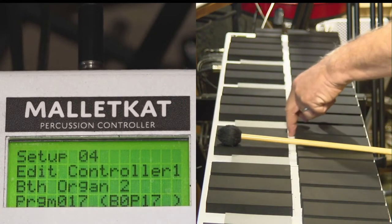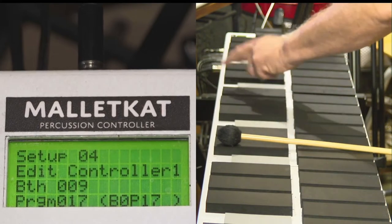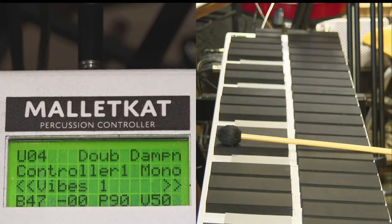If I wanted to go to patch number 90, I would simply press 9, then 0, let go, and I can instantly jump to patch number 90. That's really cool because it saves a lot of time.